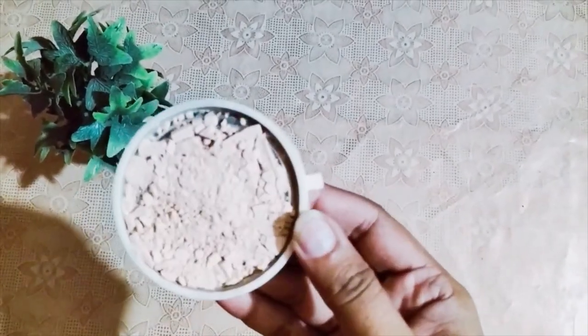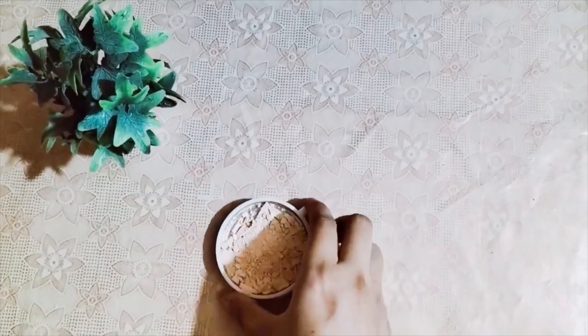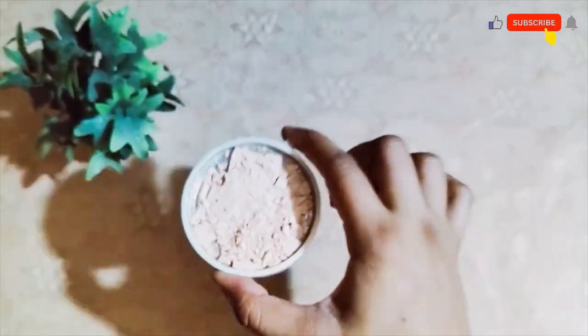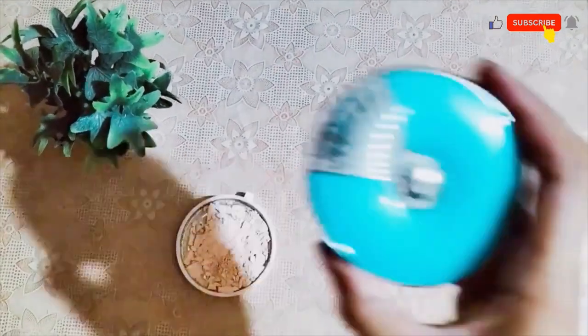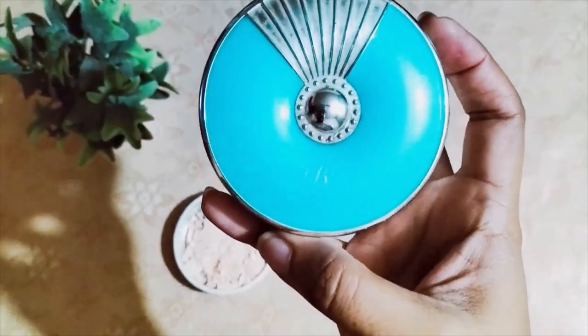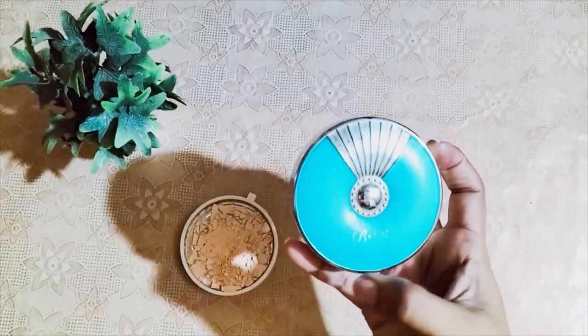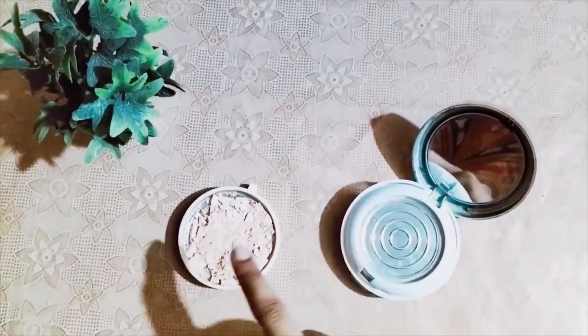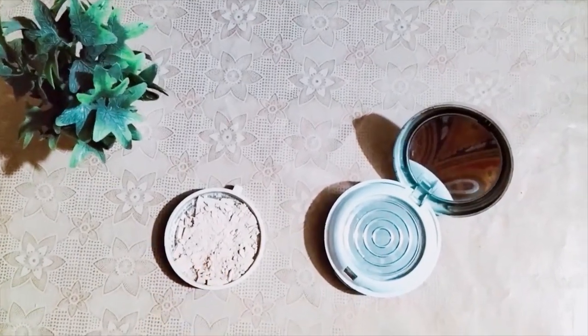This is also very difficult to apply. I have put it in this container which has a palette. This is already cut off. Currently I was using this brand — this is a very good cake powder which I use. I use this as a tool and this is the current situation.